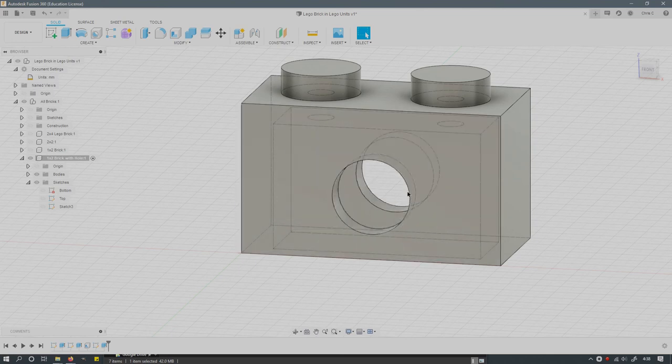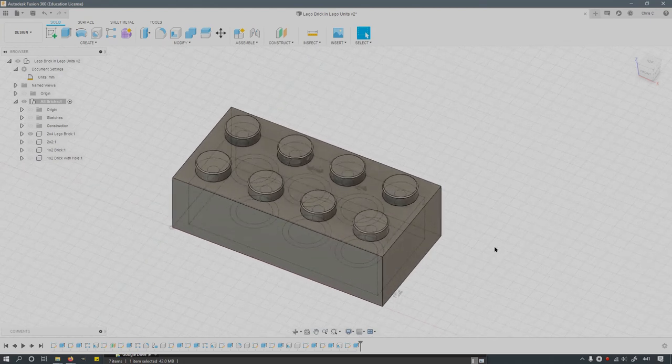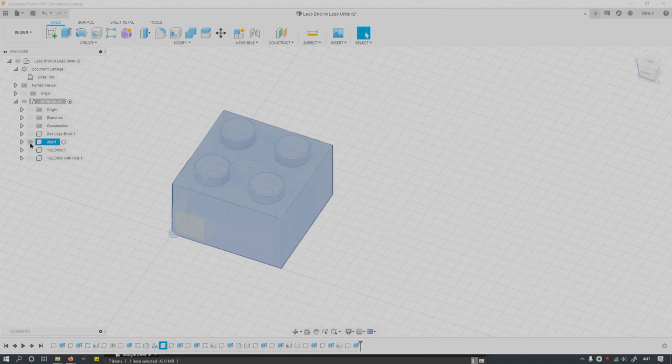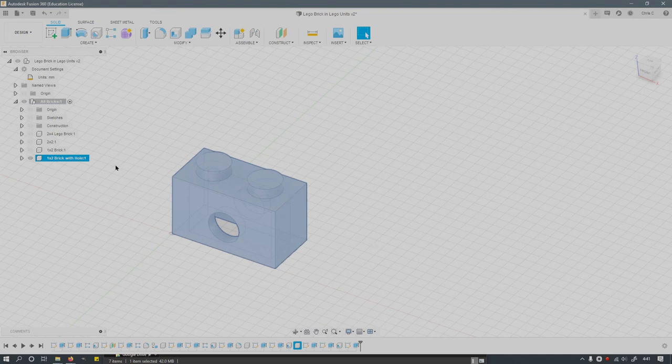You can use a pattern to cut multiple holes at once and then extrude them all as cuts. To summarize the project: we're using Lego units, not actual millimeters, so all measurements will be nice integers. The deliverables are: the two by four Lego brick (the first one you made), the two by two brick, the one by two brick, and the one by two brick with the hole in it. I don't care much about the fillets, but I will be checking all your dimensions.